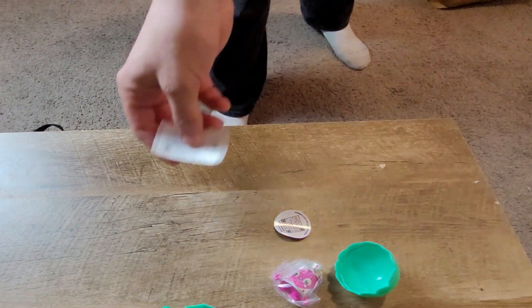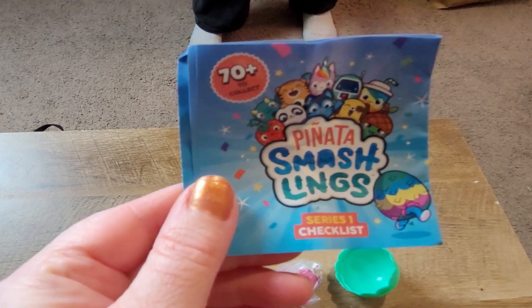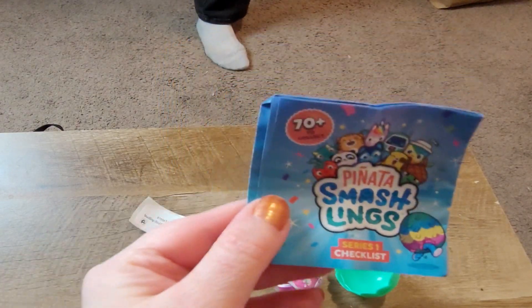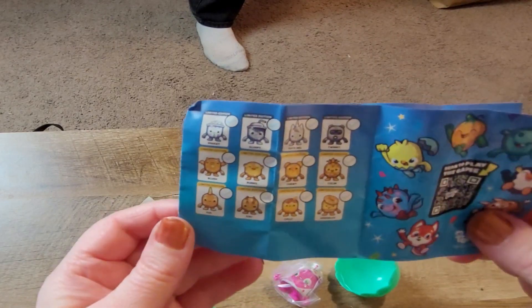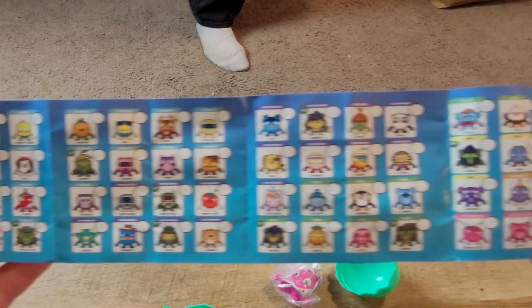Okay, this is basically something — sounds like they're trying to be like Durables. They say series one checklist like Durables do. It looks like Durables. Bunch of the ones that you can get.